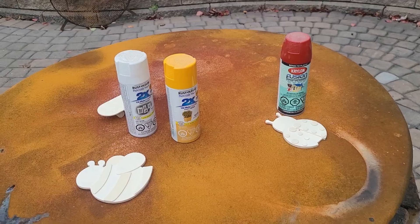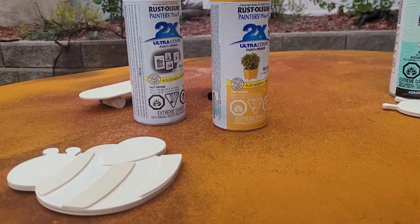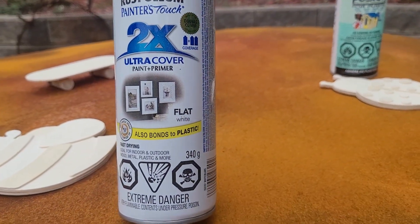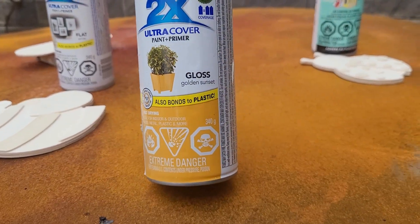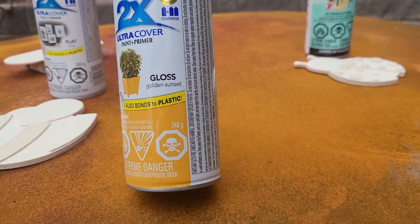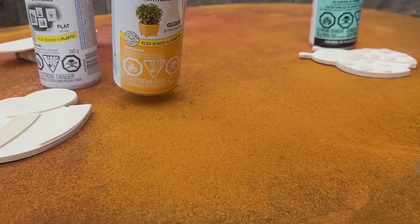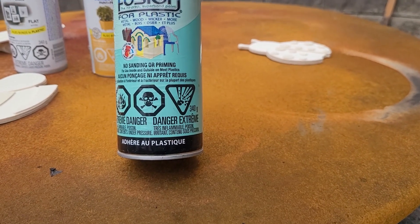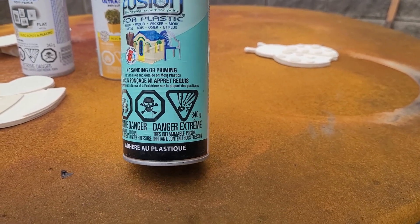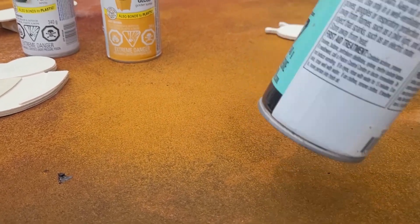Okay, so now I'm outside. I've got this Rust-Oleum two times ultra cover paint and primer in flat white, and the Rust-Oleum two times ultra cover paint and primer in gloss golden sunset. And I have this Krylon Fusion made for plastics in the color red pepper. So this is what I'm going to be using. I'm going to do the red first for the ladybug.